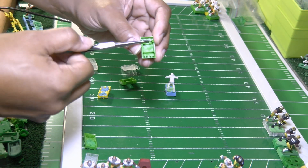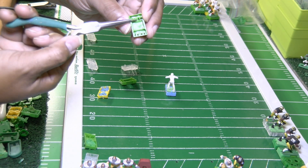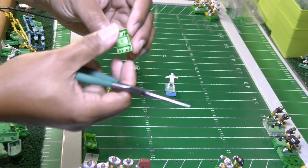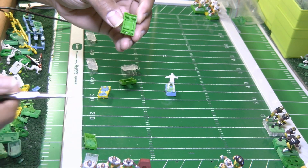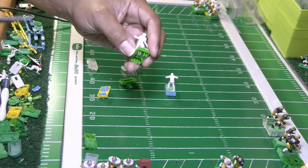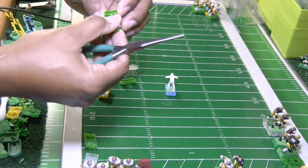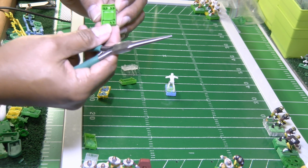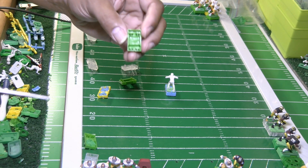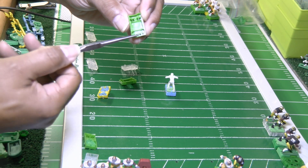You can take tweaking as far as you want and spend as much time as you want on a base. For me this is a labor of love. Some coaches say tweaking is like all day and hard, but I set aside time to do this. I've spent a full day working on a single base — that's just how I do it.